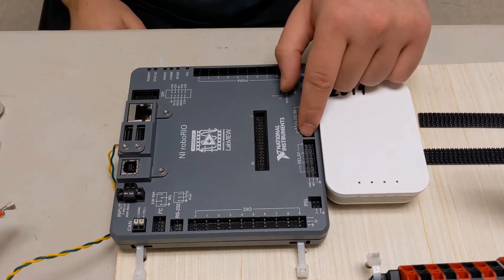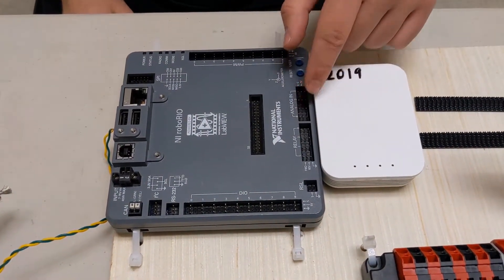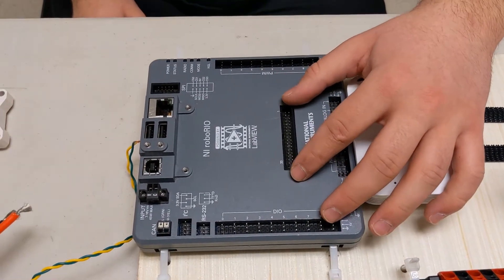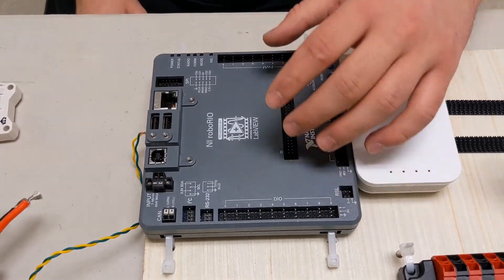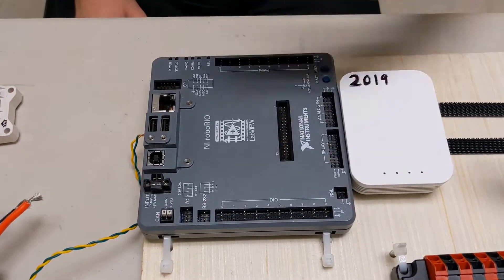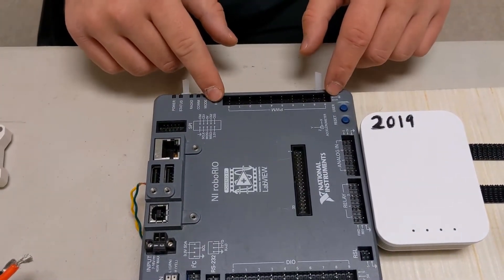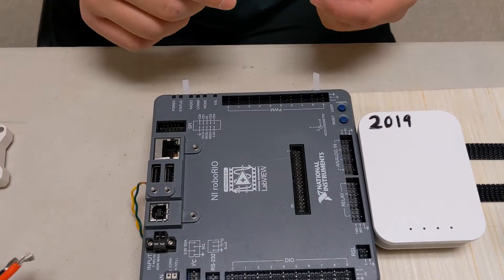These are relays, which are electronic switches. These are analog in, which is for sensors. This is for custom things, which isn't really necessary for getting a robot up and running — this is more advanced. And then you have your PWM signals, which are used for controlling things more fine-tune, such as motors.